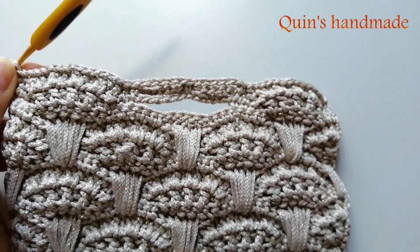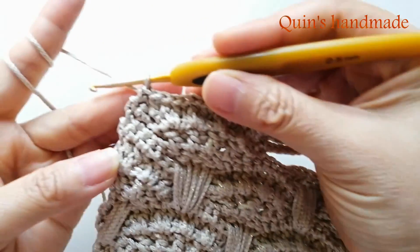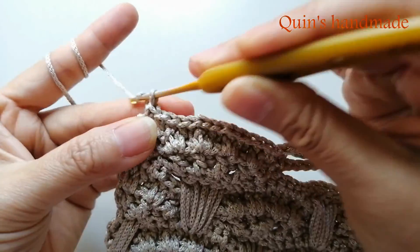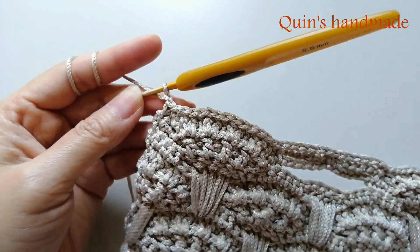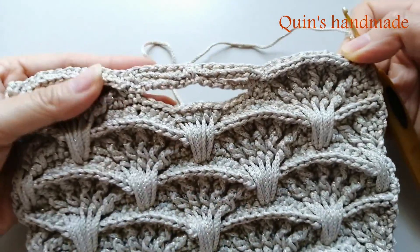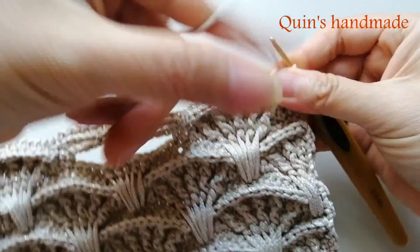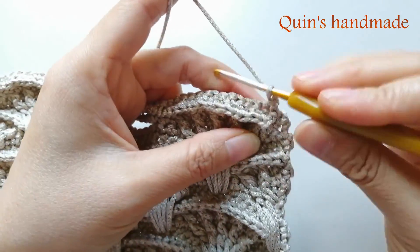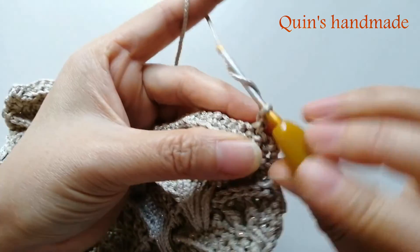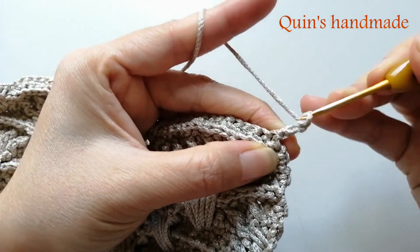Mặt trái nó sẽ có hình dạng như thế này. Sau đó các bạn lên 1 xích, chúng ta quay lại và bắt đầu móc cụm rẽ quạt mới. Đây là mặt phải sau khi các bạn chừa lỗ lắp khóa. Sau khi lên 1 xích các bạn thêm 2 xích nữa - như vậy ở đây chúng ta đã lên 3 xích và móc 1 mũi kép kéo dài vào chân thứ 2.